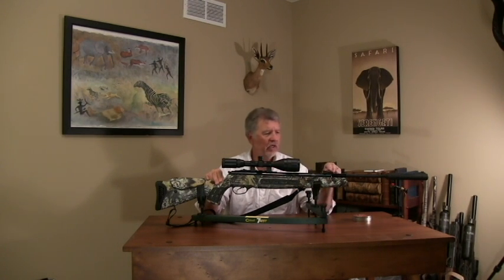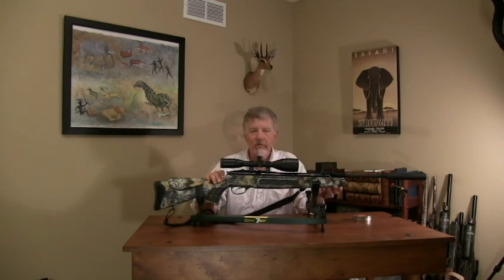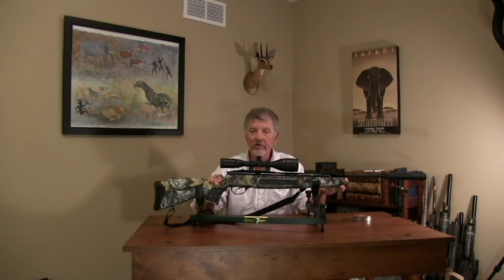The gun comes with open sights — fiber optic sights with green in the back and red in the front. I added a Leapers 3-9x variable scope with a 50 millimeter aperture on this rifle, and it's really served me pretty well. I've been shooting this for a few weeks now, and I actually took it out on a really nice squirrel hunt, which I'll show you a little bit later. The gun functioned really nicely for me.